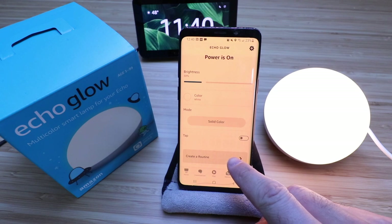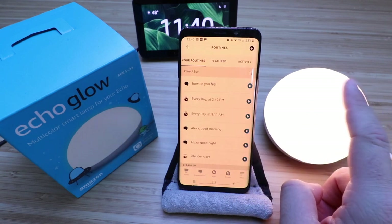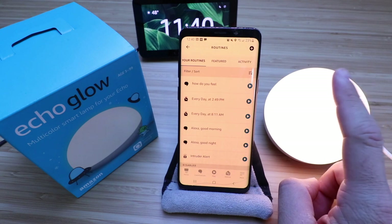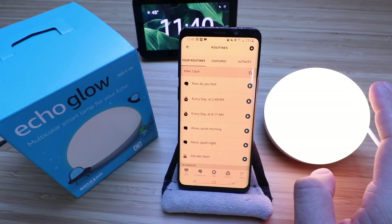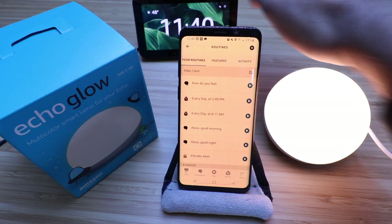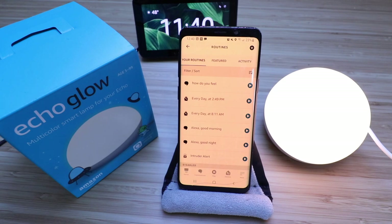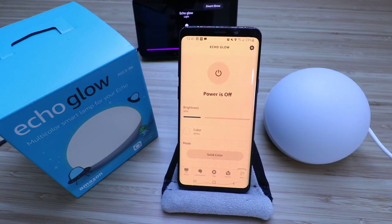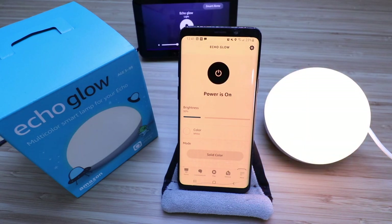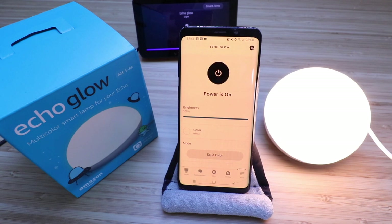If you click down here you can create a routine and have this perform different actions based on different inputs, whether that's a time of day or when you ask a question. You can also control this with your other Alexa device — we've got the Echo Show here, but it works with an Echo Dot or any other Alexa device. You can say: Alexa, turn off Echo Glow. Alexa, turn on Echo Glow. Alexa, set Echo Glow to 100 percent. Alexa, set Echo Glow color to blue.